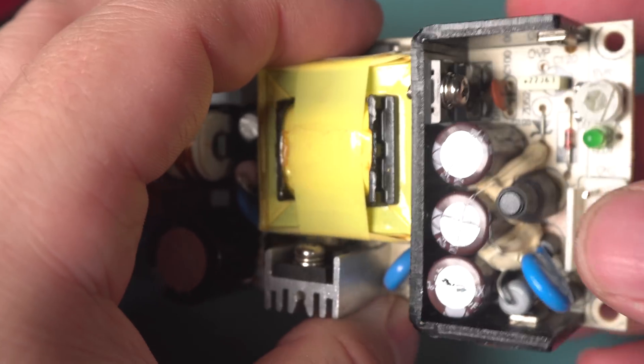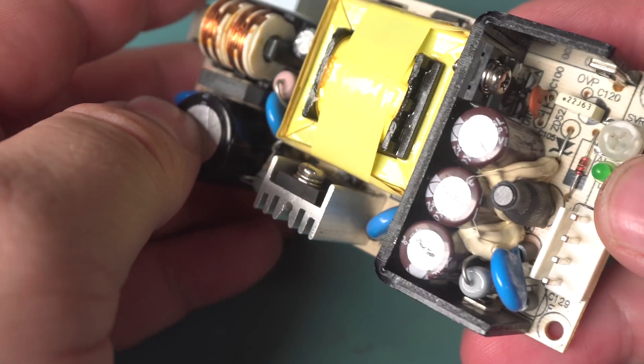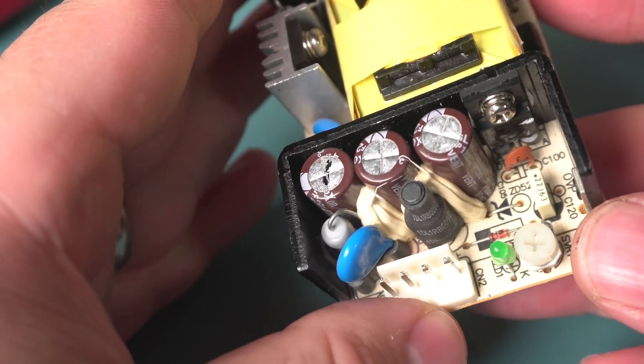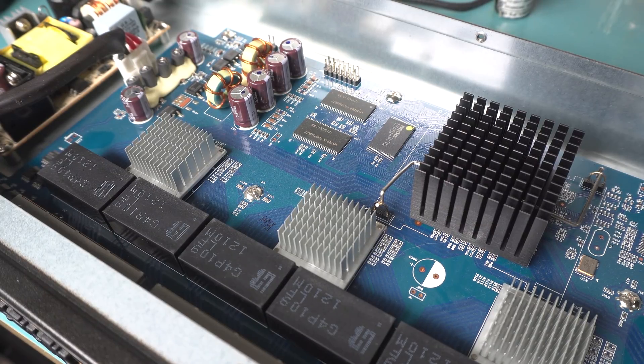That Rubicon should last quite a bit longer than the last one. I'm going to replace the output caps next time I order from DigiKey. This thing should last quite some time because the power supply isn't too bad — it looks reasonably well protected.